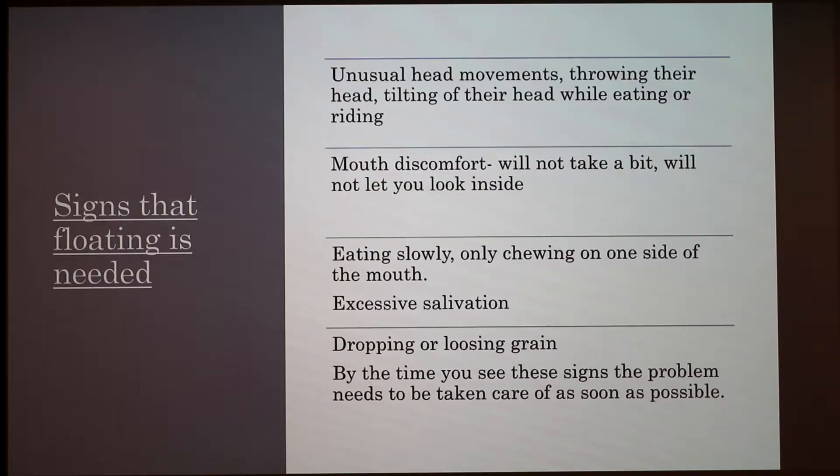Eating very slowly, chewing on one side of the mouth, or excessive salivation are signs that they're trying to alleviate pain on one side — for example, if they have an ulcer, they may tilt their head and chew only on one side. Dropping or losing grain means they're not chewing properly and are trying to get food down quickly. By the time you see these signs, the horse has likely been in pain for quite a while, and these issues are often caught late.